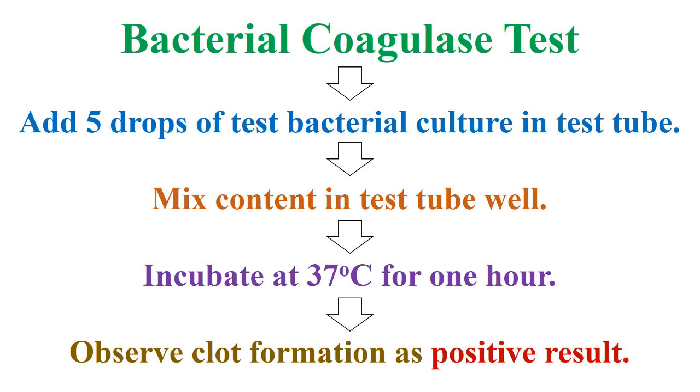Welcome to the Genetic Teacher Channel. Today, we are talking about the bacterial coagulase test.